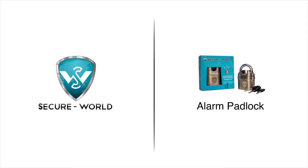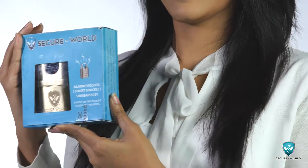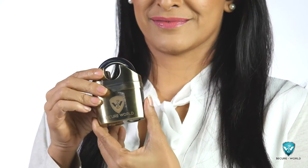How nice would it be if the first level of access to your office or house scares away an intruder? One such product is the intelligence that we at Secure World have built into a simple padlock. The moment it senses any vibration because of an attempt to cut or break open the lock, it activates a siren to attract attention.